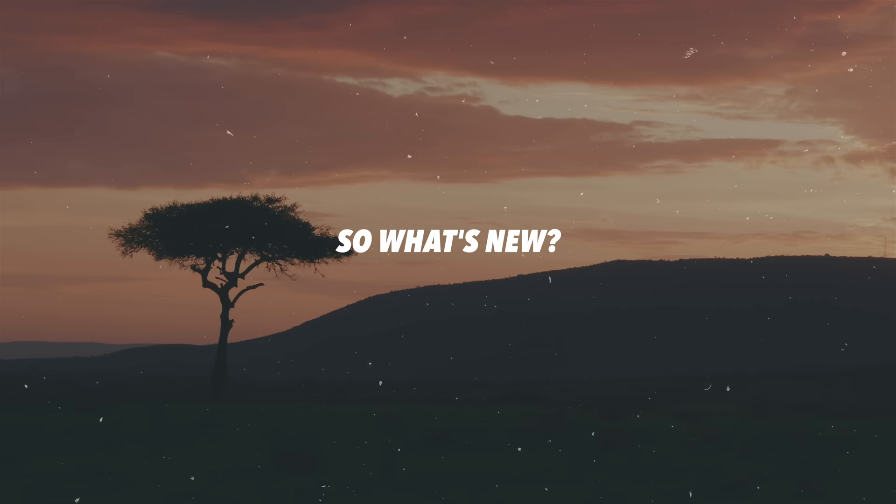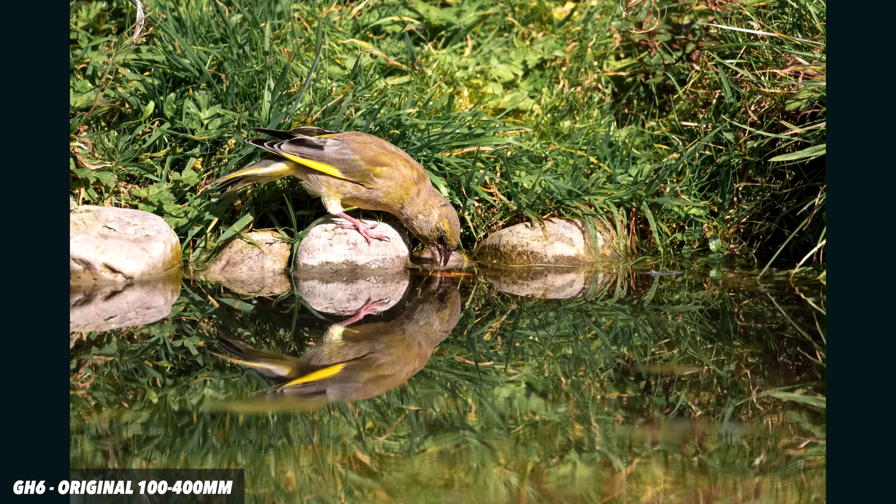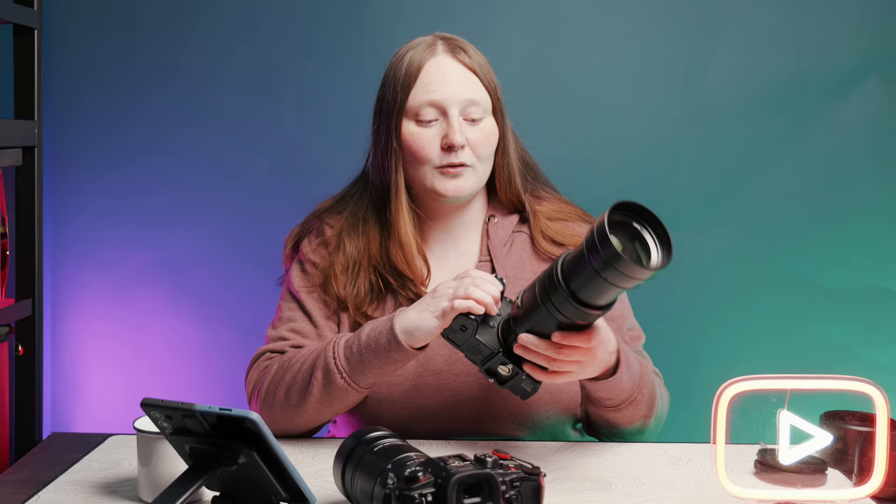So what's new? It's actually a running joke in the micro four thirds community just how stiff the zoom ring on the original lens is. It has a lock and unlock dial, but even when fully unlocked the original has been notoriously stiff and can take weeks if not months to wear in. I'm happy to say Lumix have addressed this on the new version — it is very, very smooth to operate, and you can still lock it down just like the original.